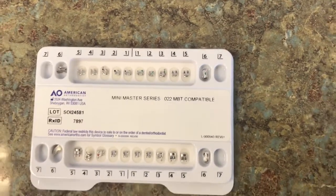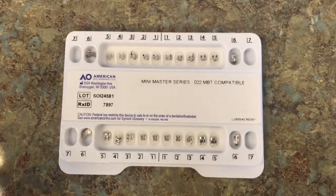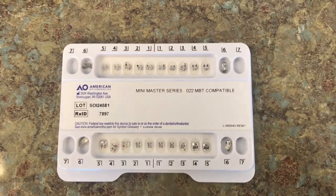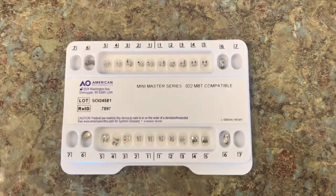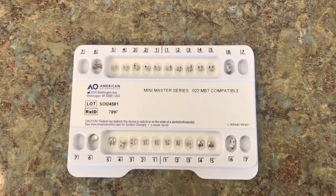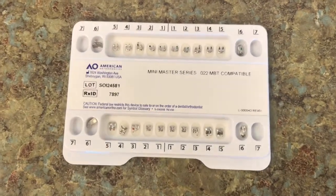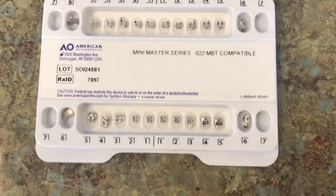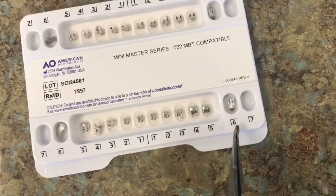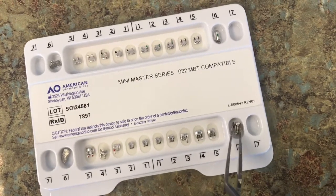When looking at the brackets, each bracket is different and each bracket is shaped differently. In orthodontics, we always put on braces starting with the left side, but we usually start with the lower left. So I'm going to start with the lower left 6. I'm going to take this bracket out so you can see what it is.